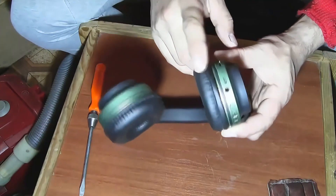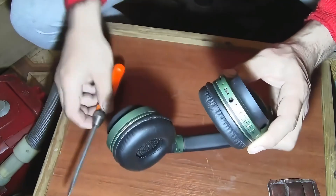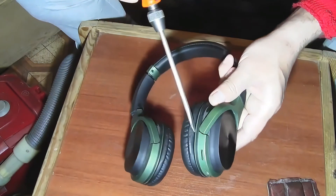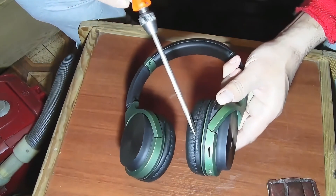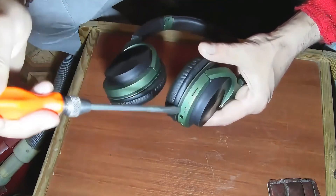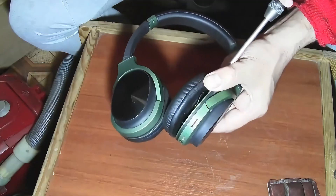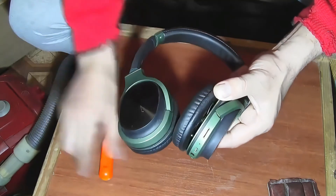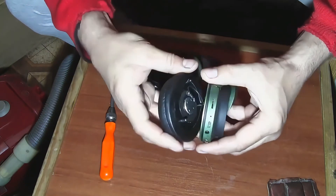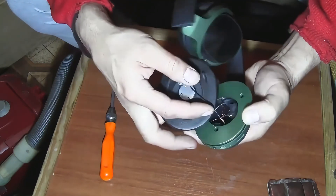Before disassembling, you need to turn off the headphones power. Take a large flat screwdriver and insert it into the gap between the plastic and leatherette parts. First unclip one side, then the other. Here you can see the speaker itself and the contacts coming from the control board.